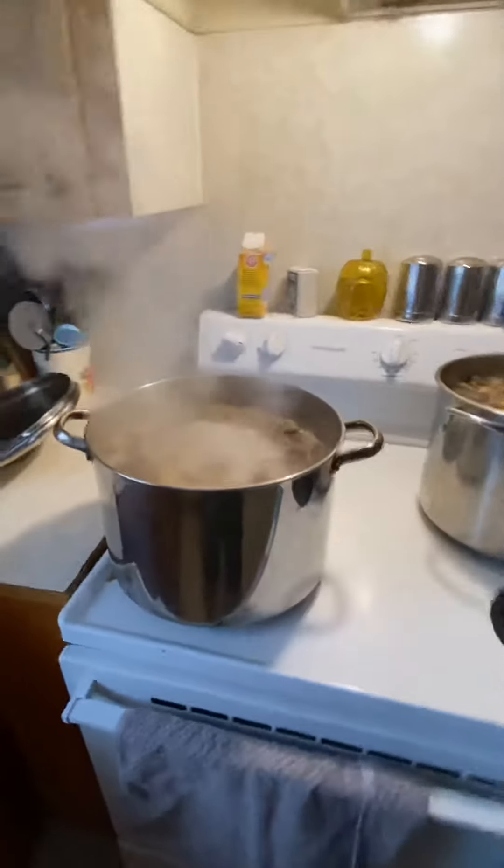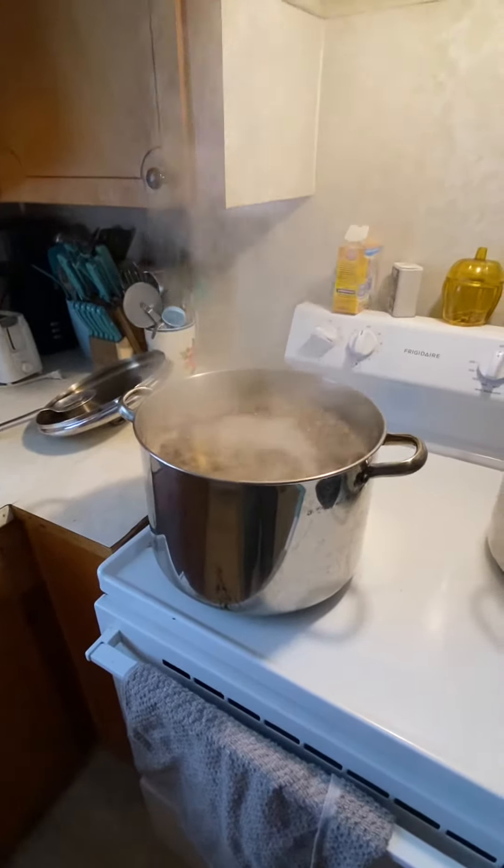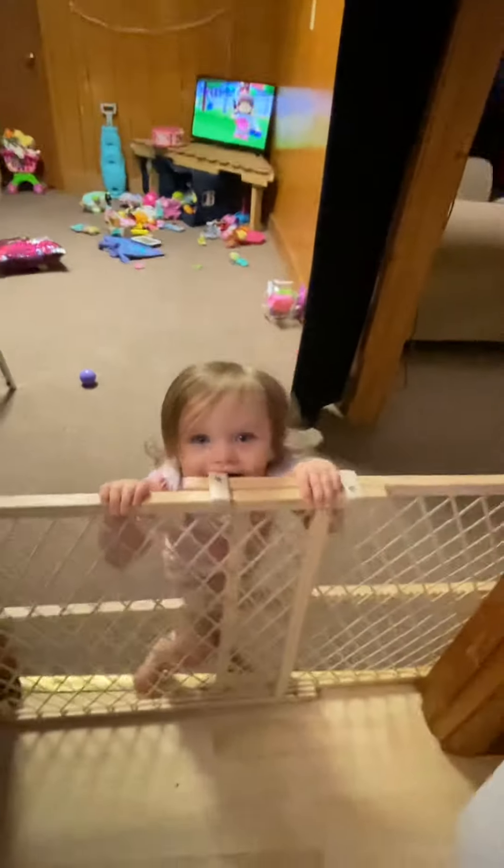I'm going to break them down and put them in ziploc bags, a gallon apiece, so I should have about six bags maybe.